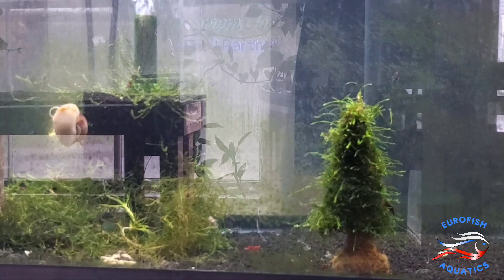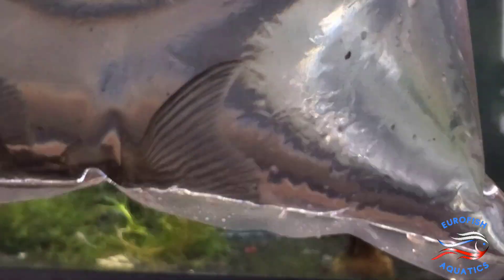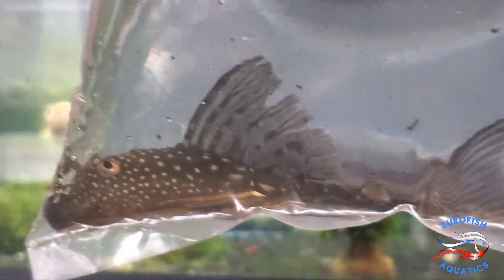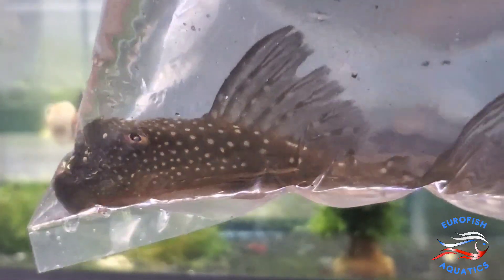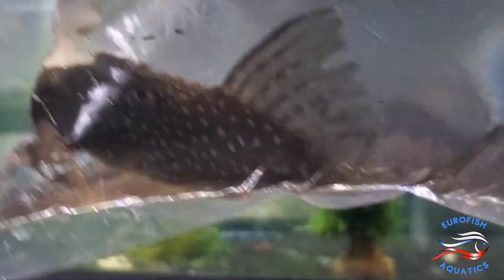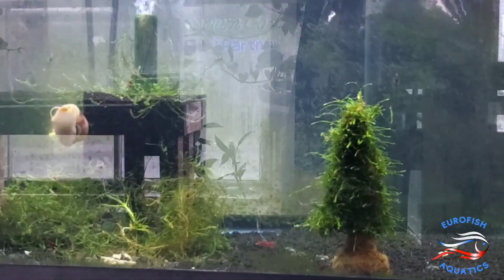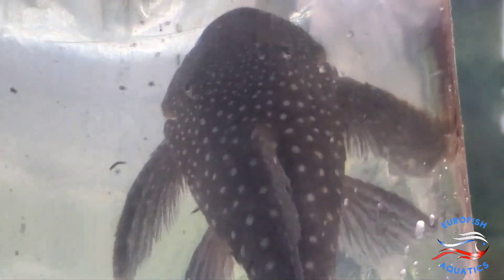Alright, here's an exciting one. This is an extra large L128 Blue Phantom Pleco. Extra large, big one. Oh man, he's like at least 6, almost 7 inches. Huge.